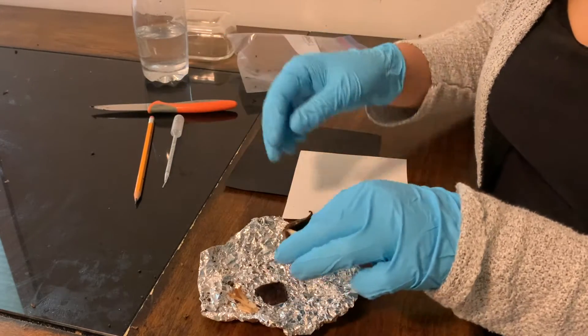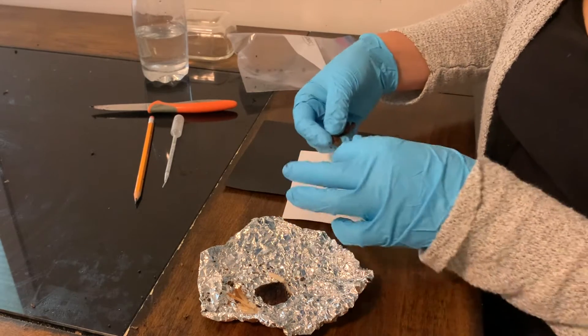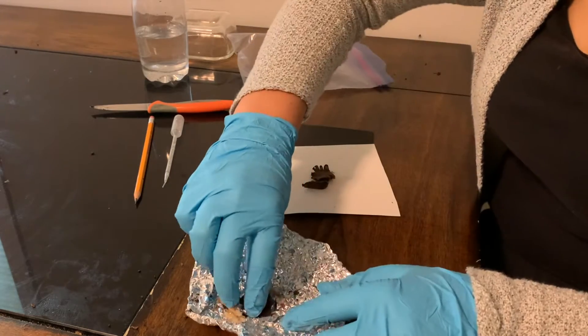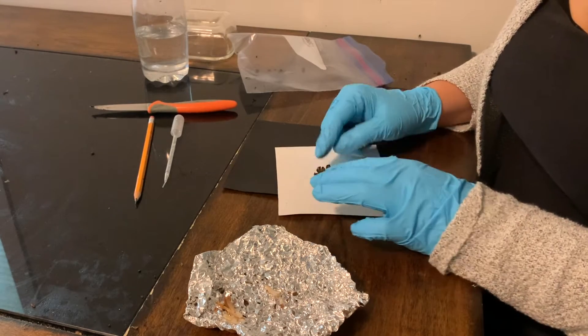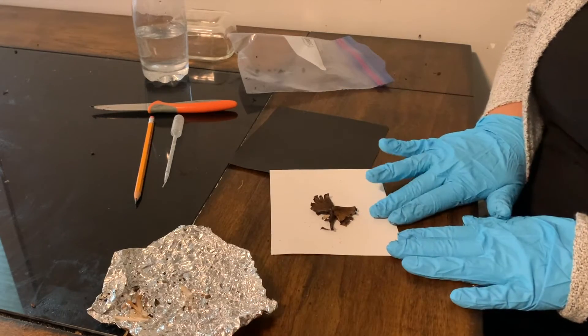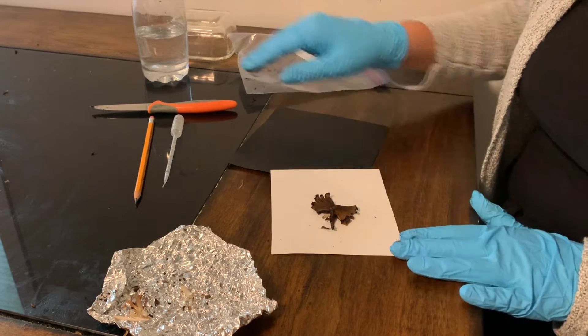We're going to cut the stem off so that the cap can lay flat on the paper. Mushrooms have various ways of releasing spores, so make sure wherever the spores are being released from is facing down on the paper — and most commonly that would be the underside of the mushroom with pores or gills. The spore print can range in colors from light to dark, so you might have to use different colors of paper so that it shows up.